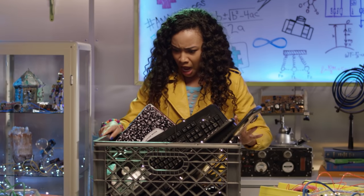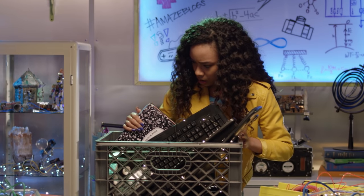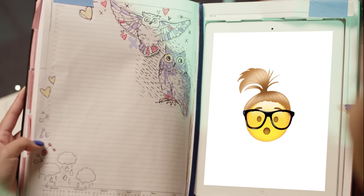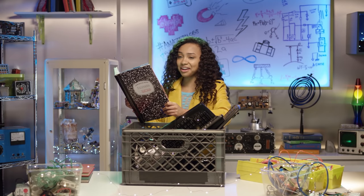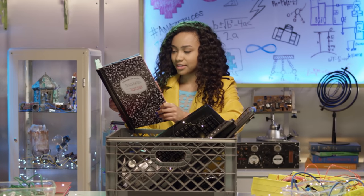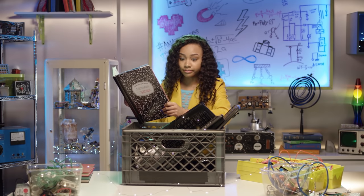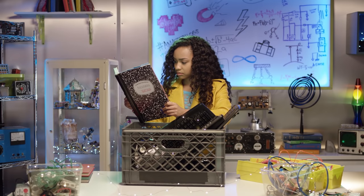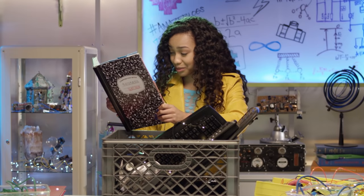Oh no! Technology graveyard? I thought — I'm gonna be sick. Addison, you scared me. Am I going to this technology graveyard too? Not a bad idea. Brayden! Nah, I guess not. What about these guys? I got specific orders to recycle them. And lose all of their tech wisdom? Tech wisdom? What tech wisdom can this old keyboard have?